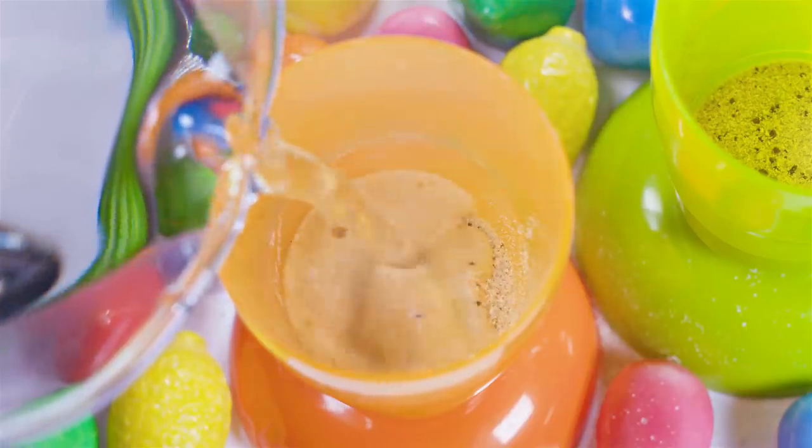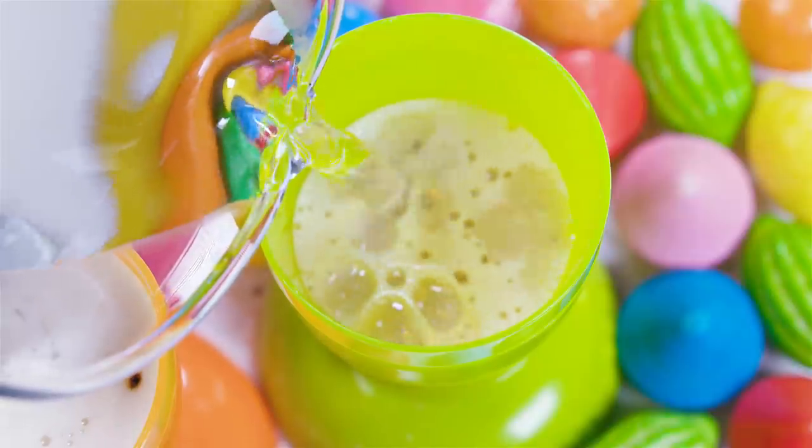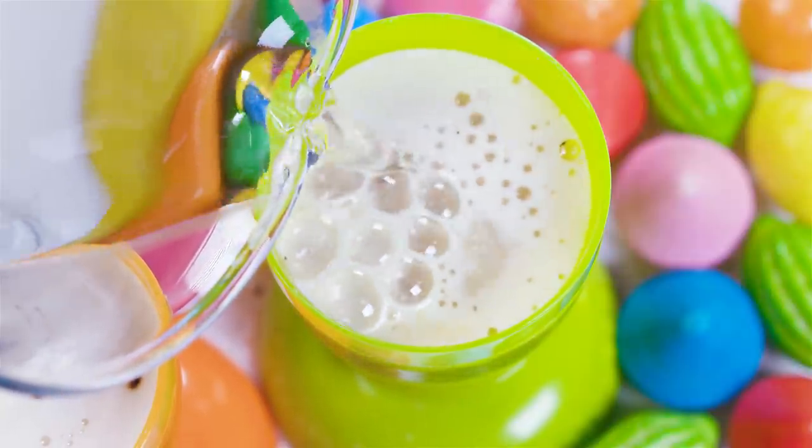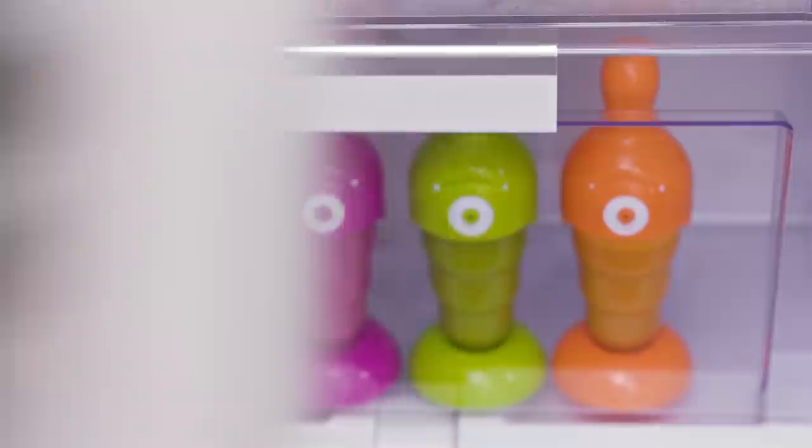Pour your coffee into a bunch of popsicle molds — I'm using instant coffee, no judgment! Pop this in the freezer overnight and you have your to-go popsicles ready for the entire week ahead! Have one on the way to school and by the time you get there you'll feel super awake and refreshed!